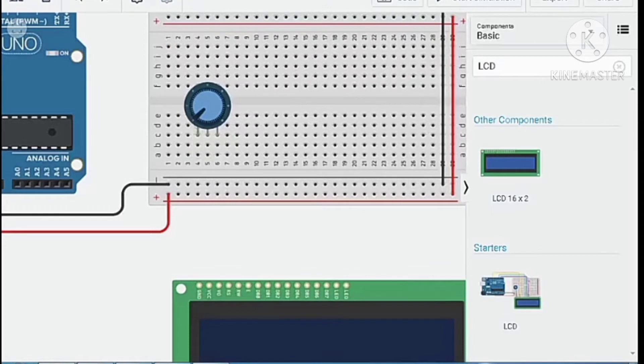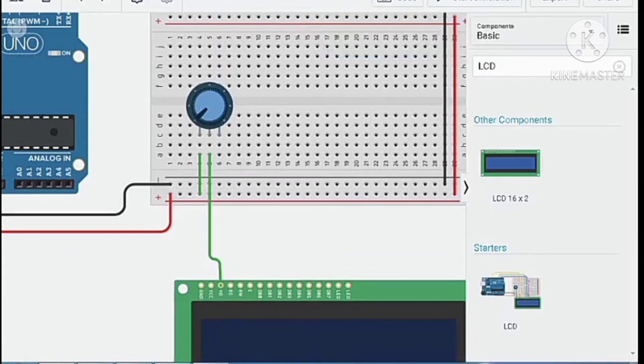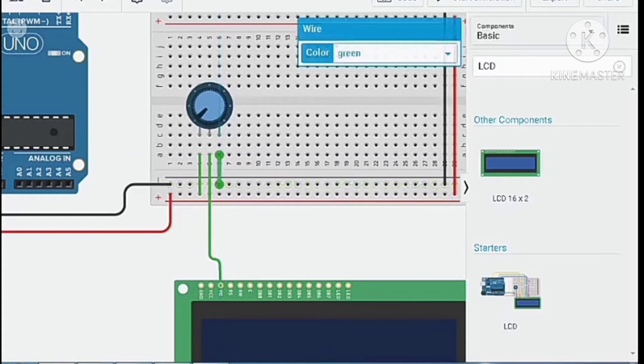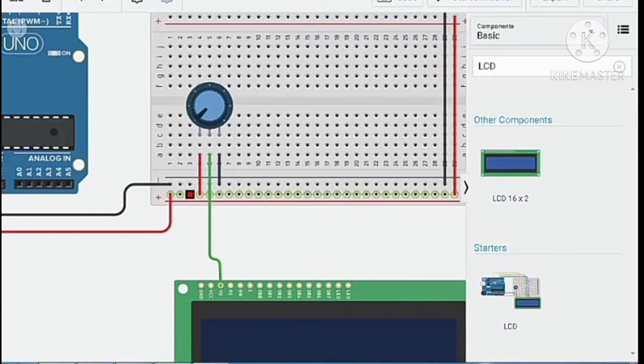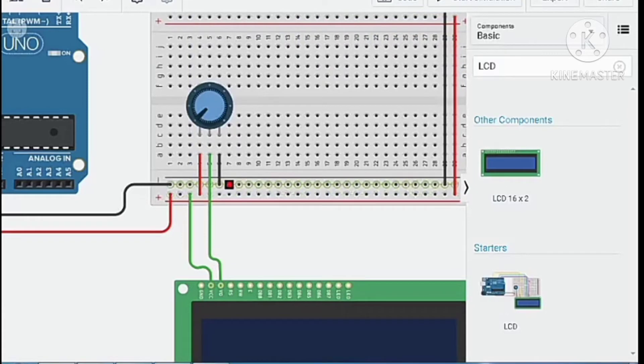Connect the first terminal of the potentiometer to the source, then the wiper to the third pin which is the contrast pin of the LCD. Connect the other terminal to ground. Change the wire color — red for source and black for ground — then connect the VCC of the LCD to the source and the ground pin to ground.